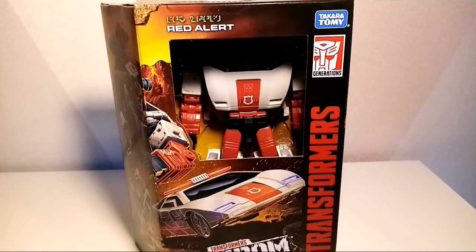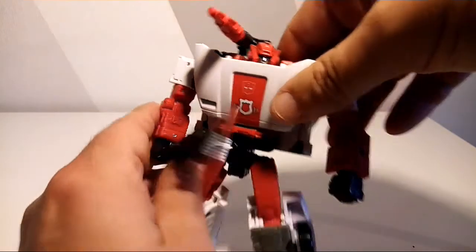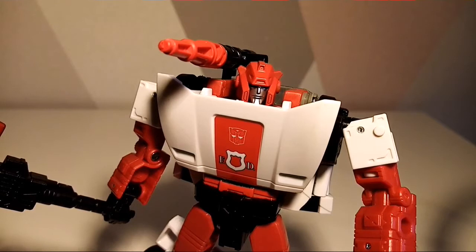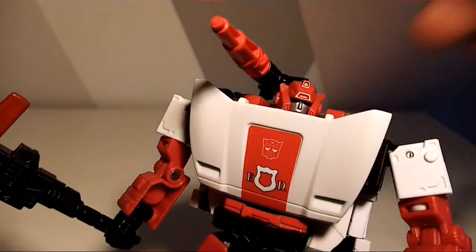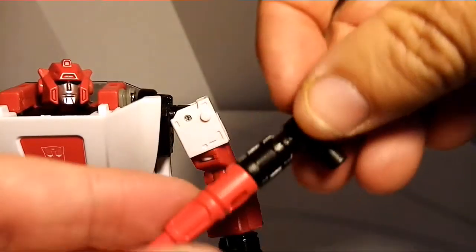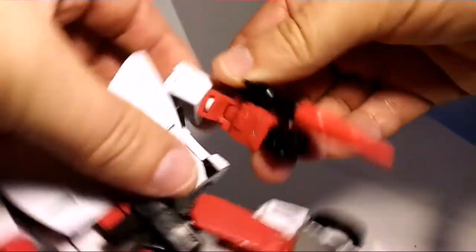We've seen him in the Netflix version so far and a Siege version. It is a really nice figure — I love how the white complements the red. It's got a nice little logo there, and it is a nice head sculpt, but if you get in the wrong position this chest piece can overshadow it. He has a beautiful gun which he can put on his shoulder, which is cool, and it also comes apart, which I do like.